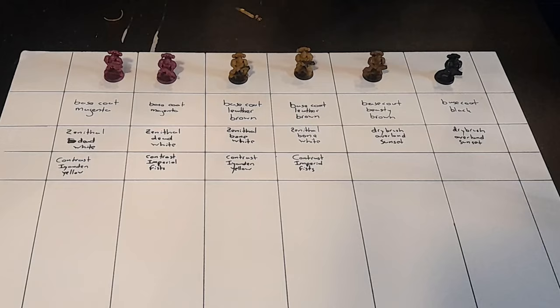Now I've got these minis base coated, and I'll talk a little more later about the theory behind the colors I used. For now let's move on to the next step, which is basically going to be the slap chop method where I'm going to dry brush a zenithal onto it. But before I get into showing you that and talking about the colors, let me talk about the brushes I'm using.